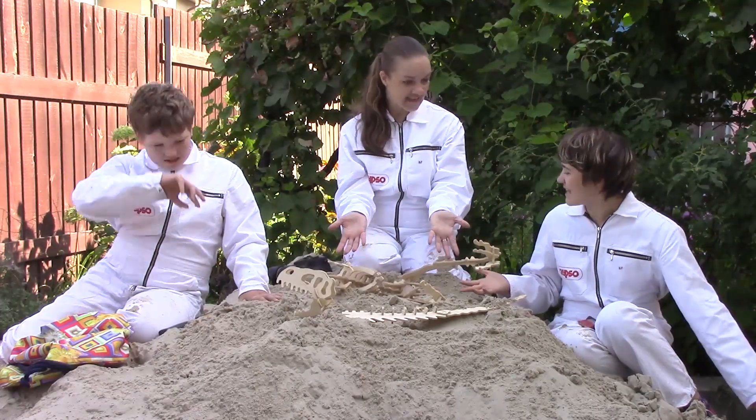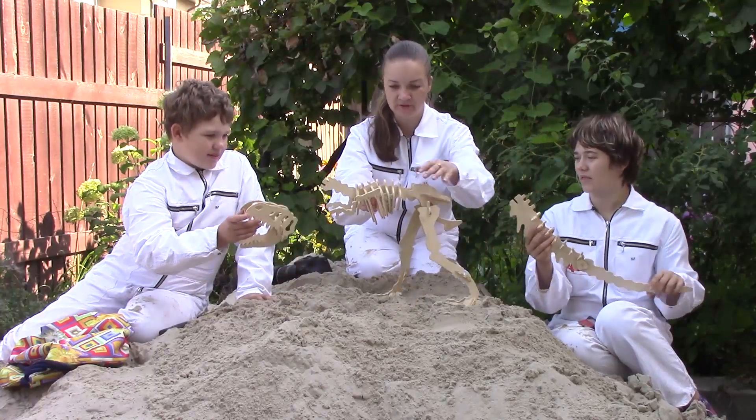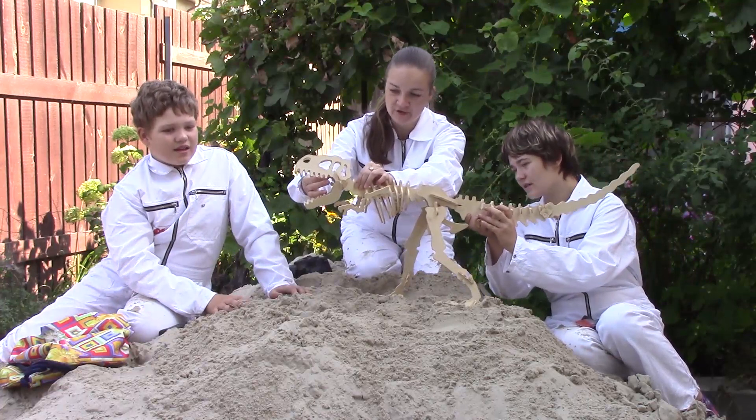Wow! We are done with digging. What's next? Building up, building up Dinosaur Bone. Building up, building up. Let's build, build, build. Building up, building up Dinosaur Bone.